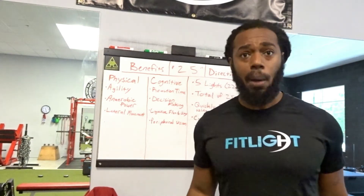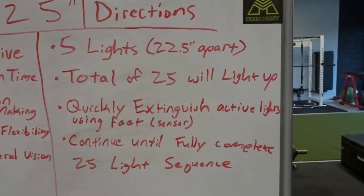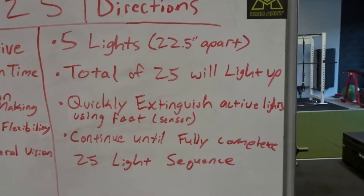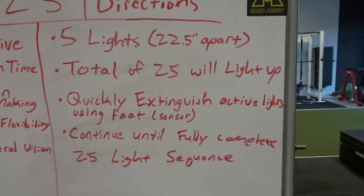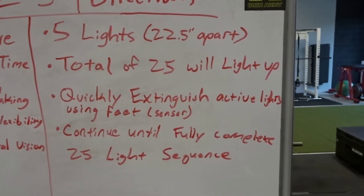Just to reiterate the directions one more time: five light setup, 22 and a half inches apart, a total of 25 lights that come on throughout the sequence. Quickly extinguish the lights using your feet over the sensor, and continue until you fully complete all 25 lights.